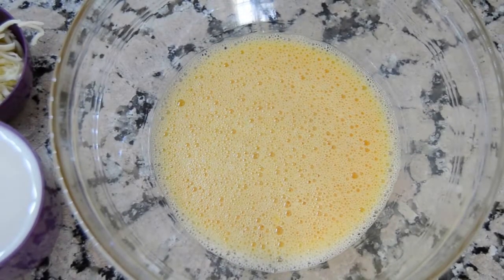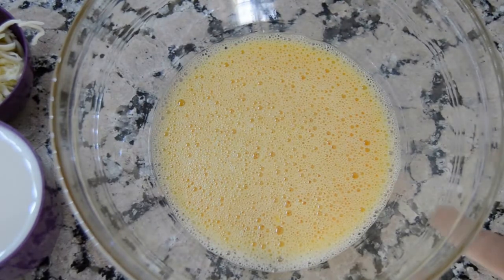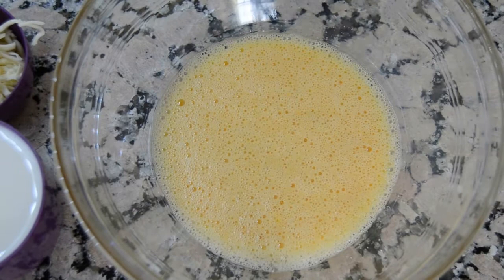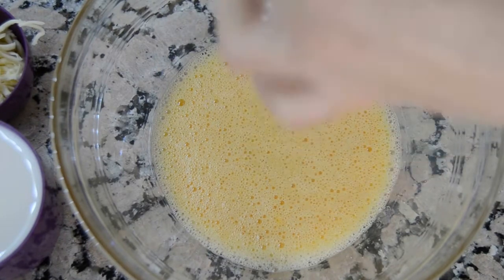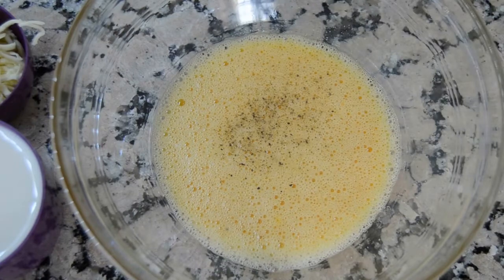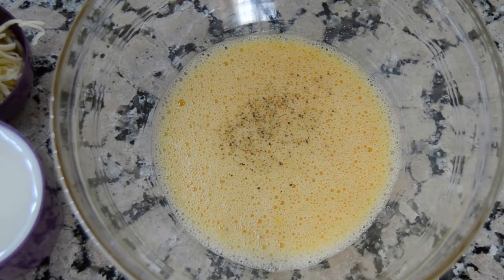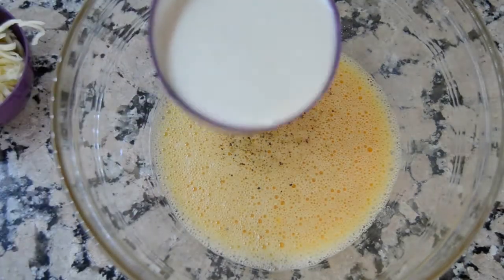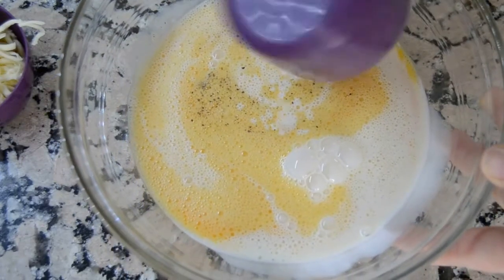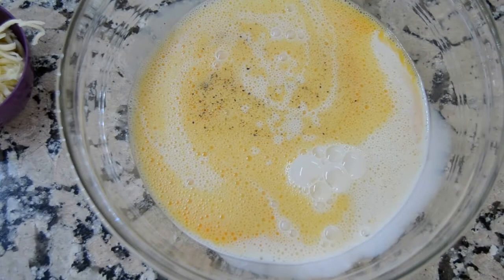In the meantime, in another bowl, mix one large egg with the evaporated milk, half of the shredded cheese, and add salt and black pepper to taste.